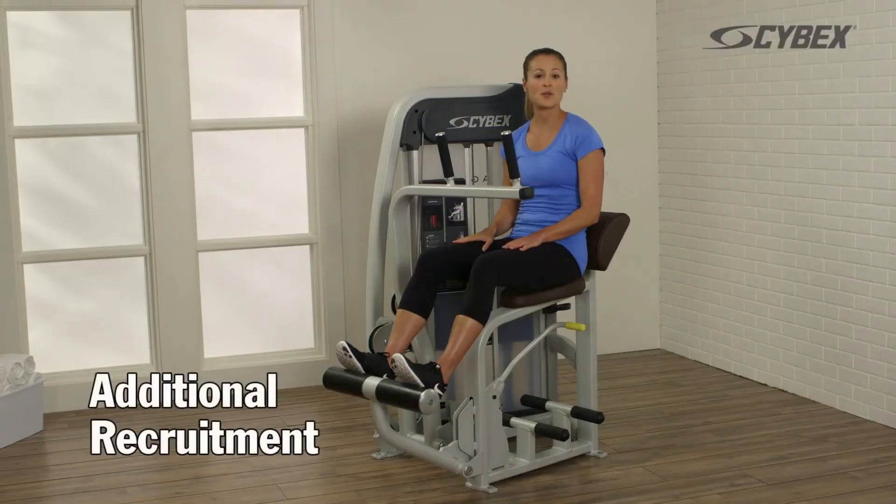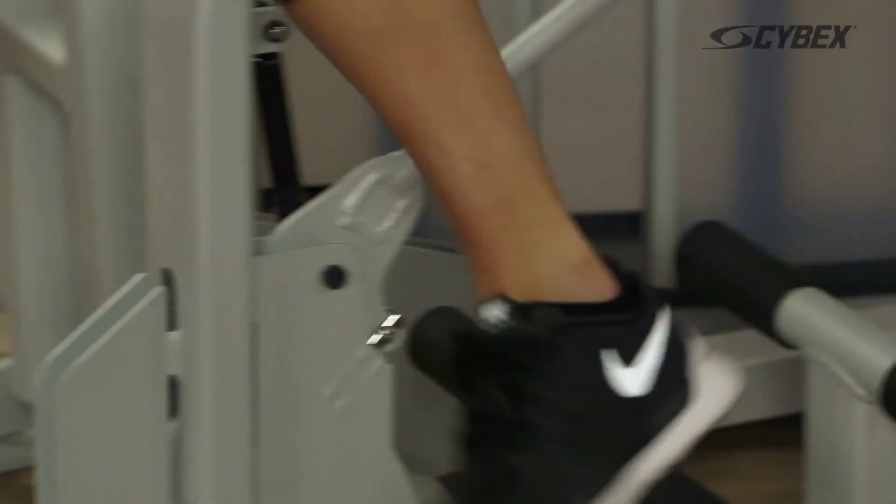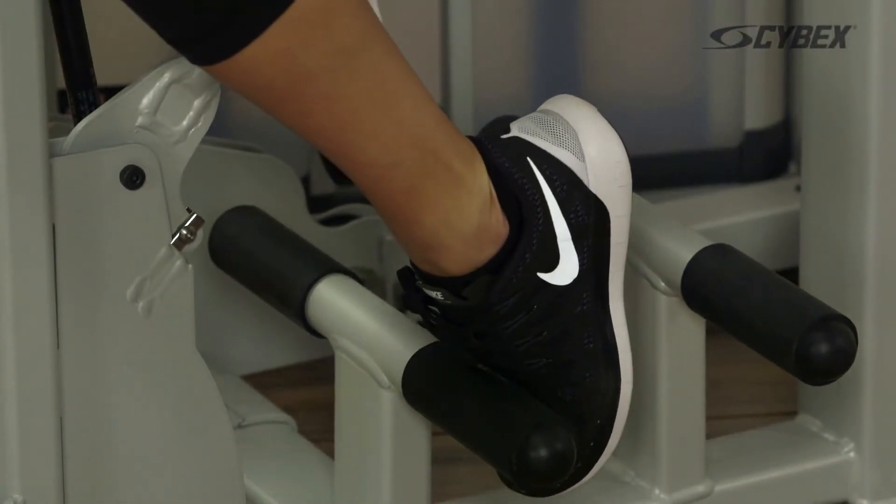For additional abdominal recruitment, you can place your feet under the rear-most foot bar that you can reach comfortably.